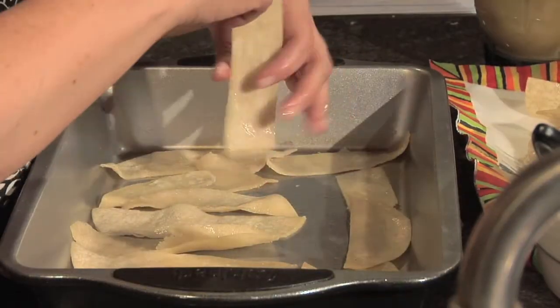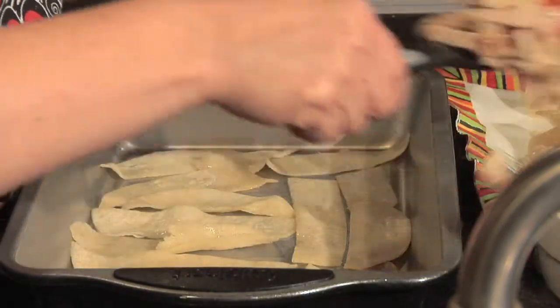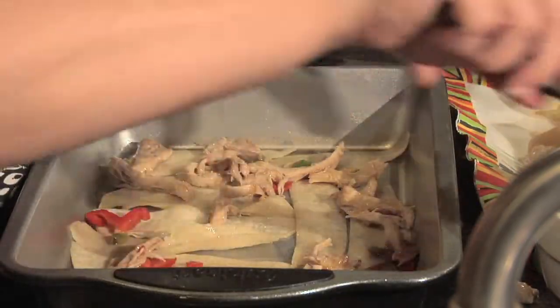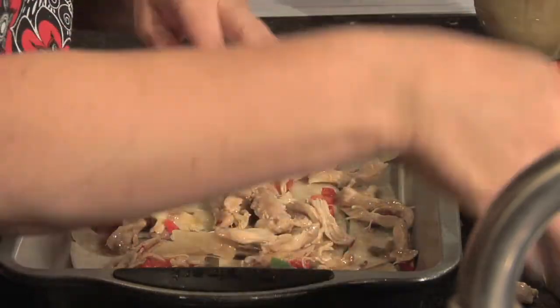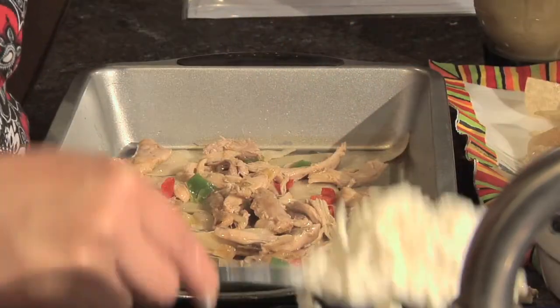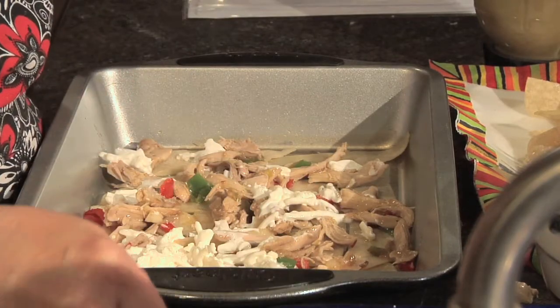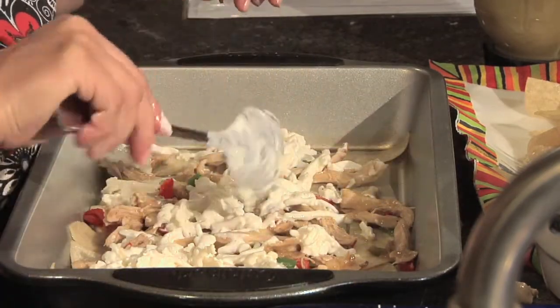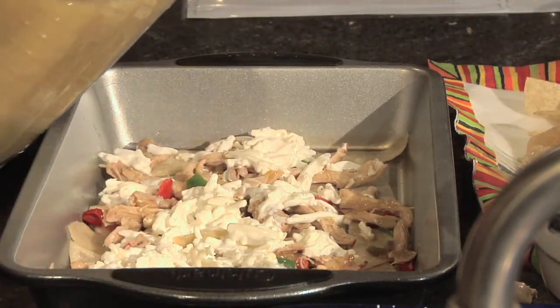First, put a layer of the tortillas down on the bottom of the dish. Then scatter a little bit of the chicken over that, and top it with the cheesy mixture — add a little layer of that — and then add a little enchilada sauce.